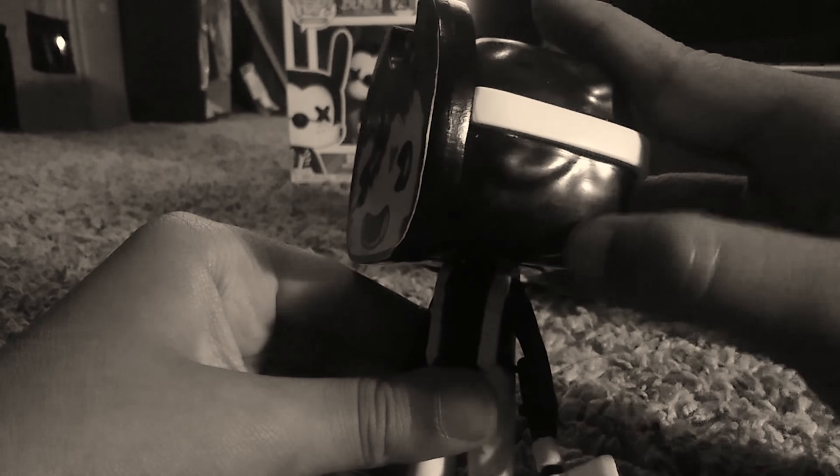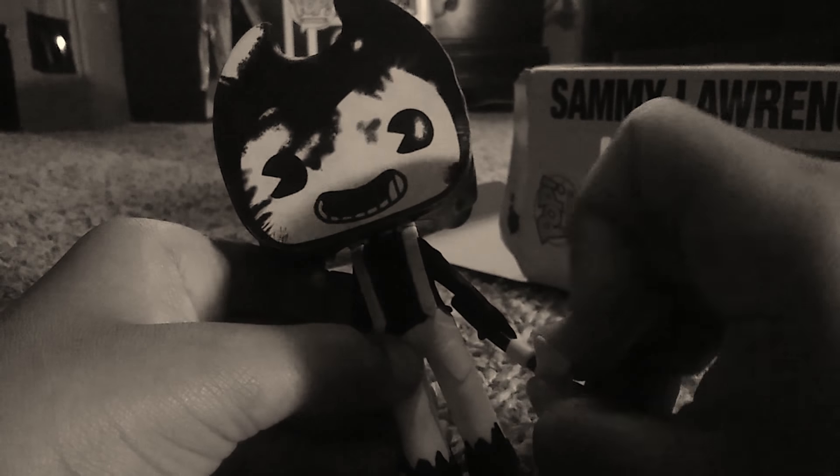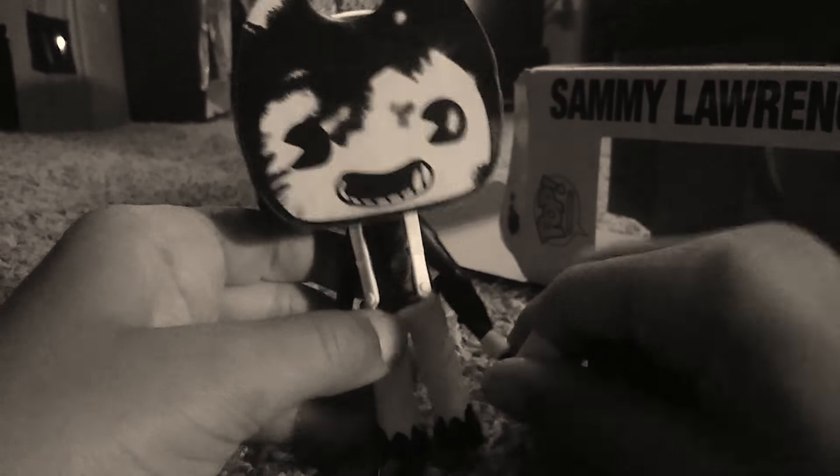Here's Sammy Lawrence. He is basically an inky person. He's holding the axe, he has ink on his feet, and he has the Bendy mask. It's made of plastic, and they also have a band going around his head. I can feel like ink dripping on him. He has his iconic overalls and his axe — he's made of like a bendy, bending plastic.